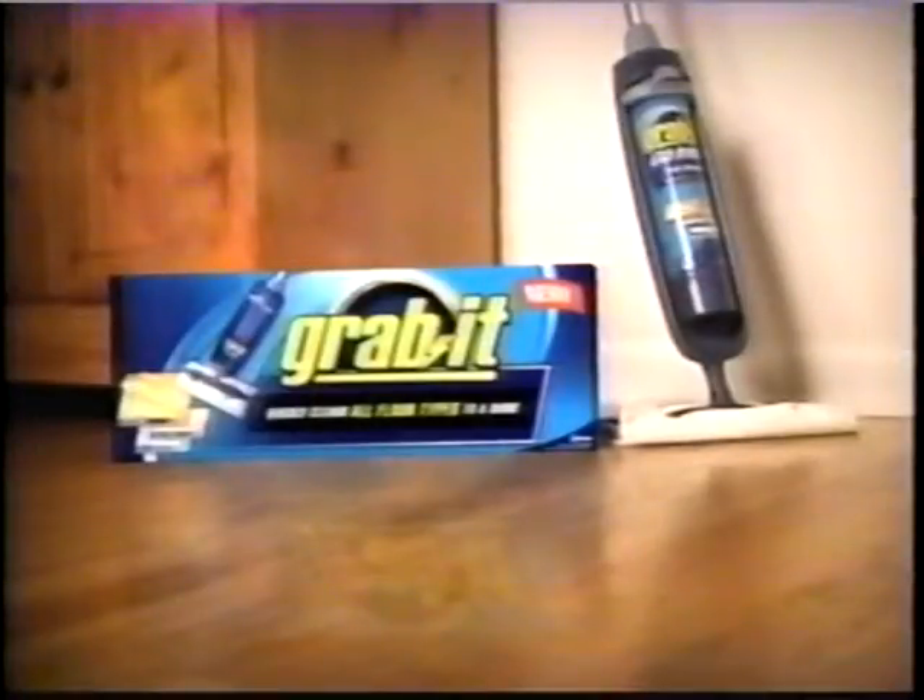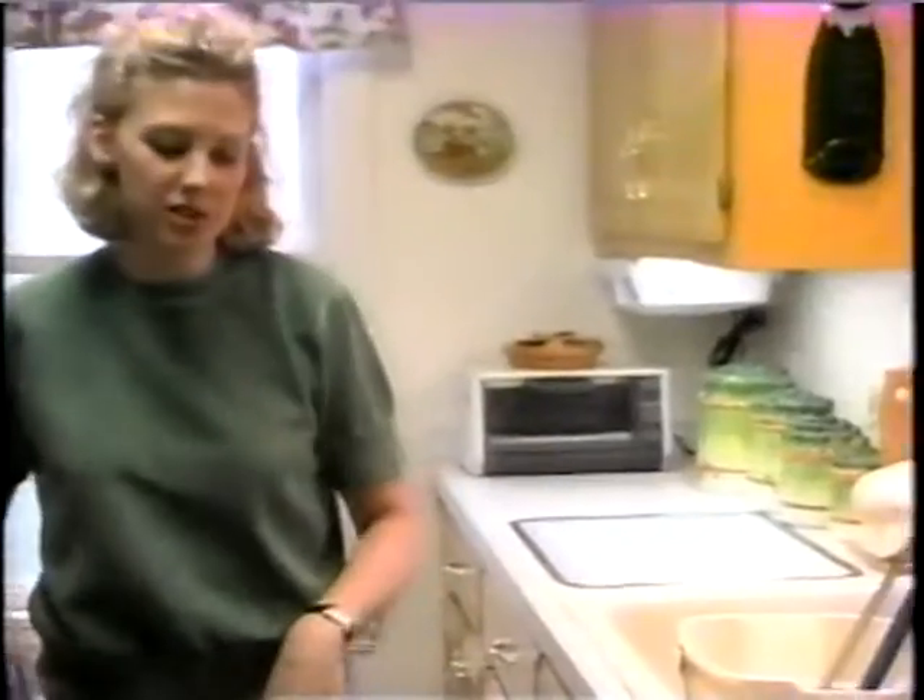Grab it! The new Grab It mop. Clean it like you mean it. You just grab it and go.